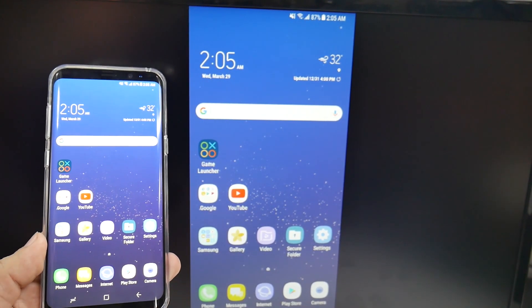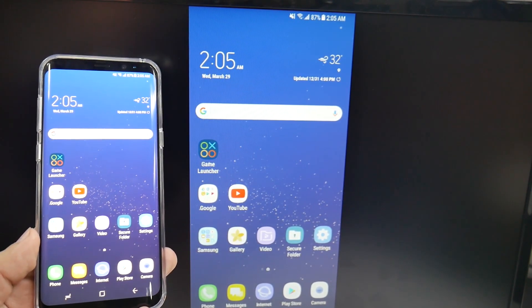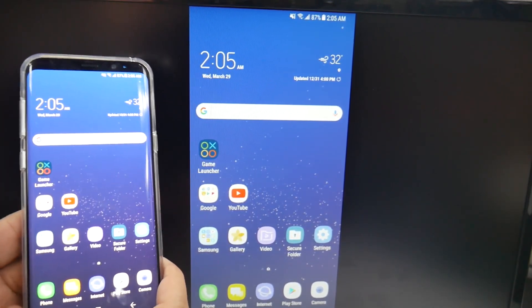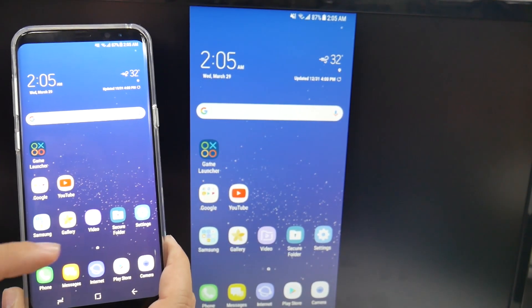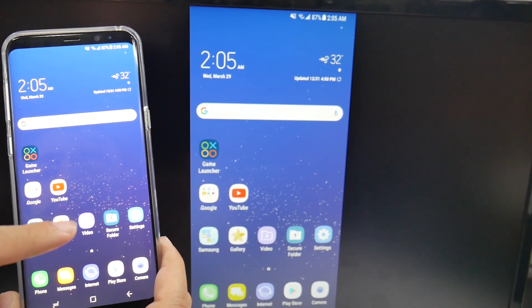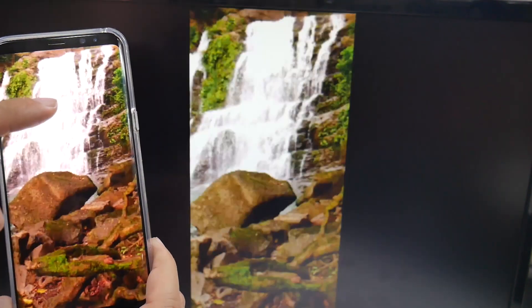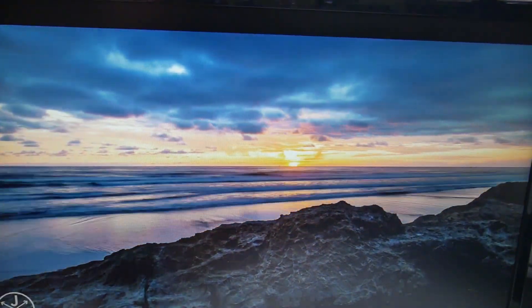This is a really great feature that we finally have back on the Samsung Galaxy S8, one we have not had on a Galaxy for a couple of years now. When you watch a video, you can watch it without any interruptions and really just see that video at perfect quality on your bigger screen.